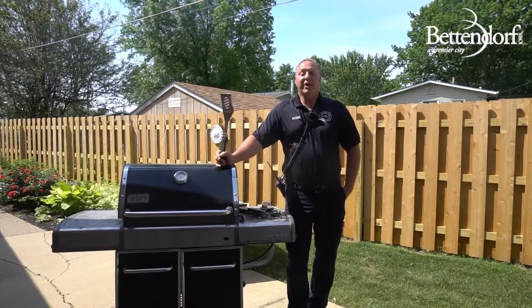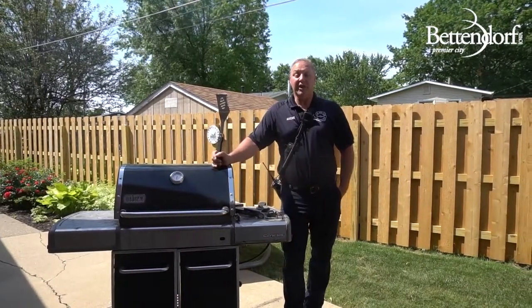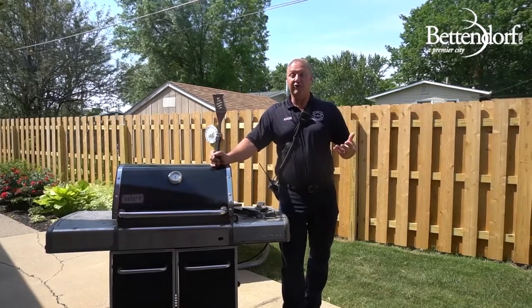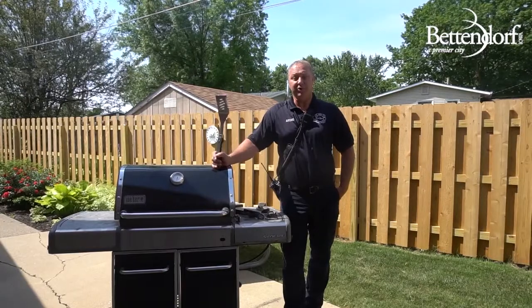You want to make sure never to turn the gas on to the grill when the lid is closed. This can actually accumulate gases and create a fireball that, once the lid is open, can come out and actually injure the person or catch any nearby combustibles on fire.